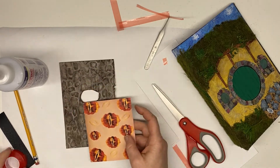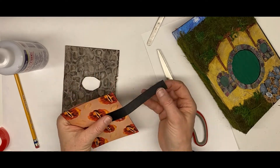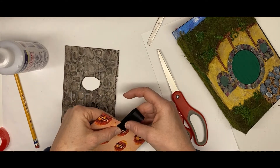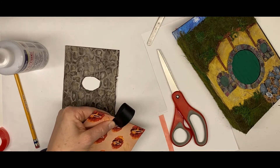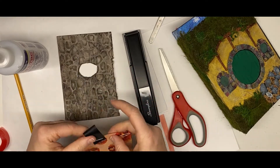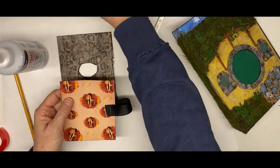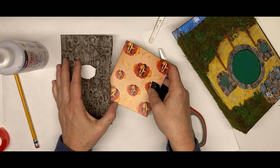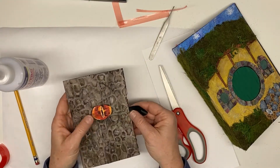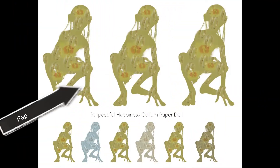I'm just going to add a little tab to make it easier to pull this card in and out of the pocket. And there is the journal card. So what we have next is to make our paper doll, which is Golem.